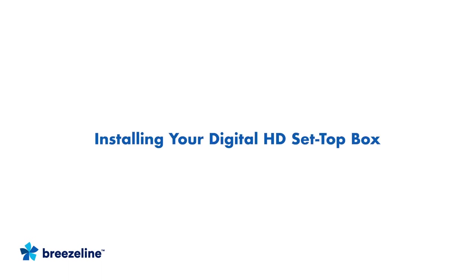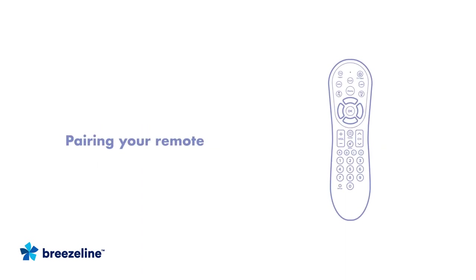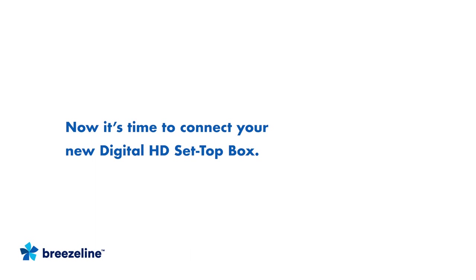Hi and welcome to this video on how to install and activate your Digital HD Set Top Box from BreezeLine. In addition to setting up your new Digital HD Set Top Box, you'll also learn how to pair your new remote with your TV. Let's get started. The whole process to set up and activate your new Digital HD Set Top Box should take less than 20 minutes.